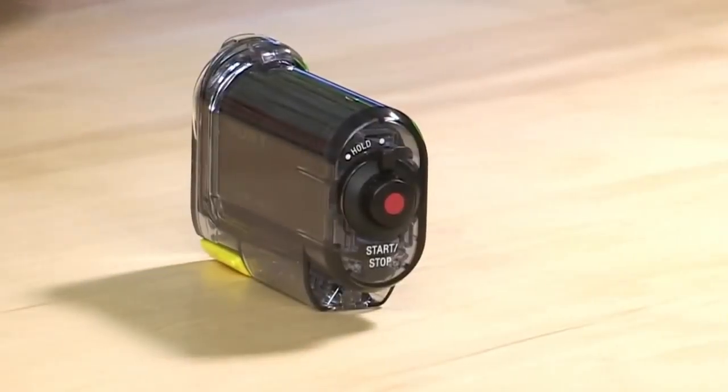Another thing that Sony did a very good job of on this camera is their button. It is a huge, red, glove-friendly button. You know when it's on. It's easy to hit, whether you're snowboarding or even scuba diving. It's very obvious when you hit that button.